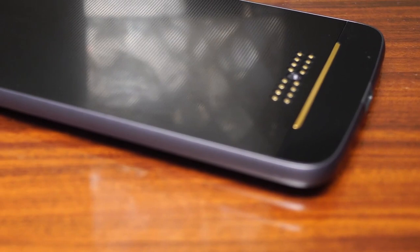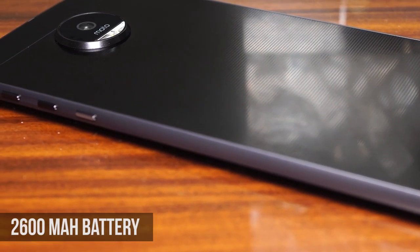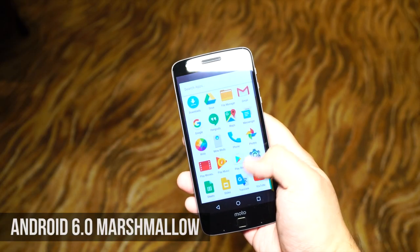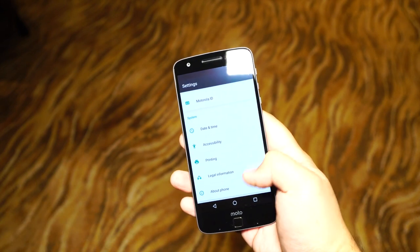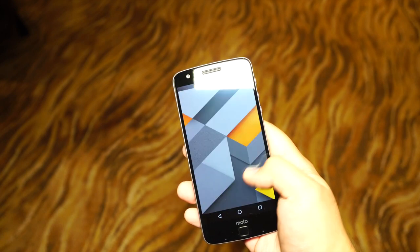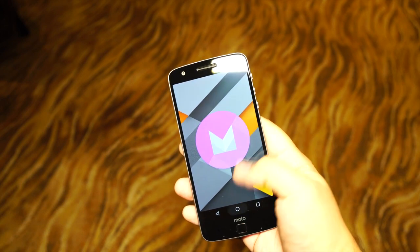Sadly, the Moto Z loses out to the Moto Z Play in terms of juice because it only has a 2,600 mAh battery. Both devices run on stock Android 6.0 Marshmallow, and it's nice to see it free and clear from any bloatware. Upon initial use, both phones navigated through the UI well with smooth transitions and animations, plus snappy app launches. The fingerprint scanners were also on point, being fast and accurate.